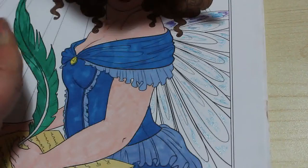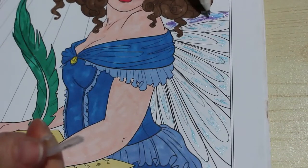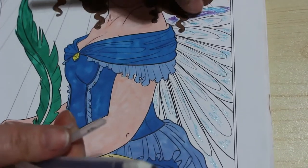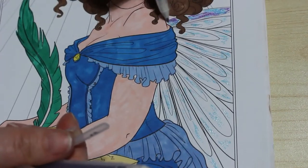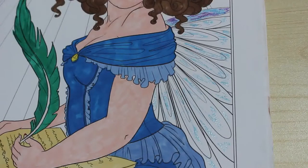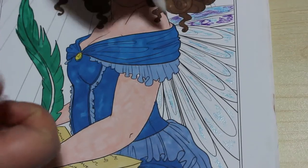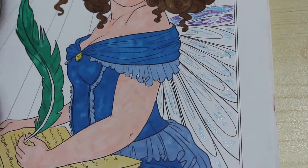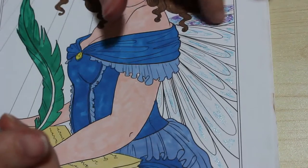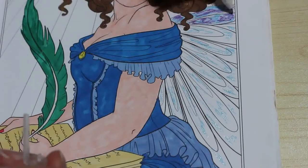I'm just going to get my little finger and smear it around a bit. This stuff dries very quickly, I must admit — quicker than the ink shine, which is actually very good. So I'm just going to smear it on a bit.